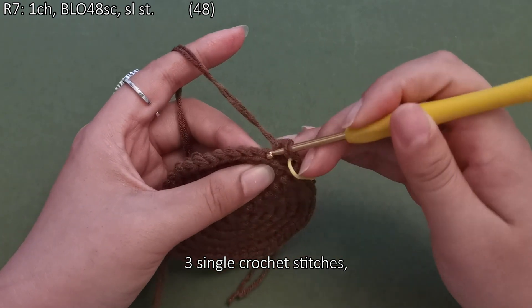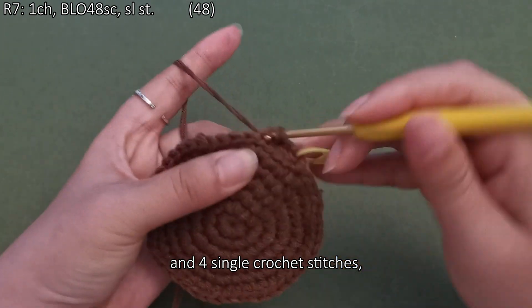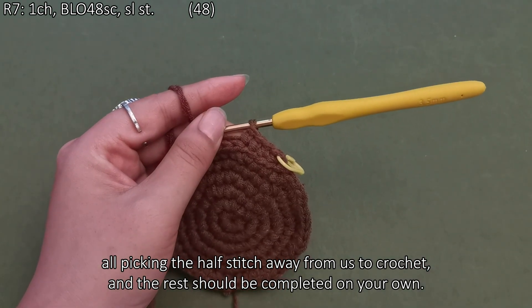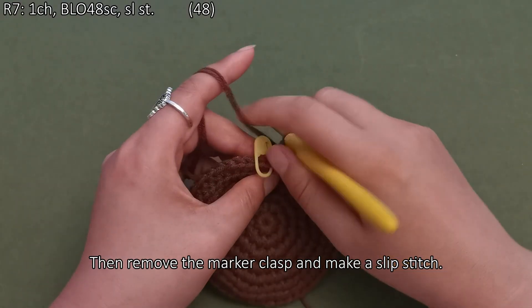Three single crochet stitches and four single crochet stitches — all picking the half stitch away from us to crochet. The rest should be completed on your own. Then remove the marker clasp and make a slip stitch.